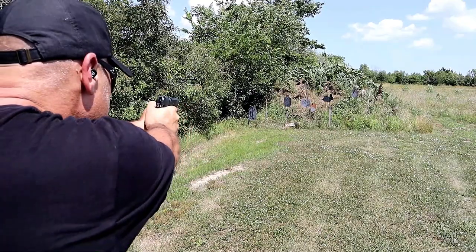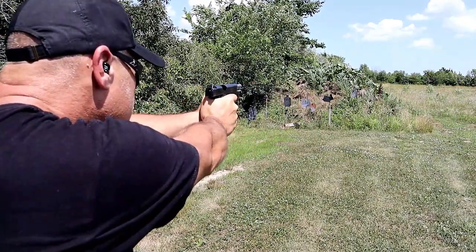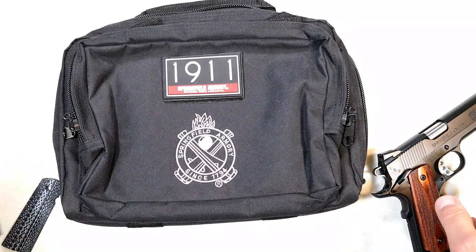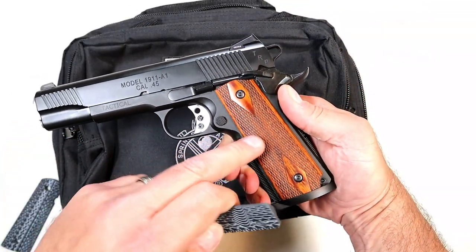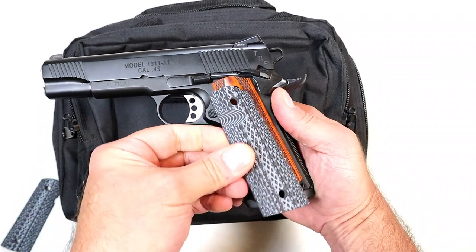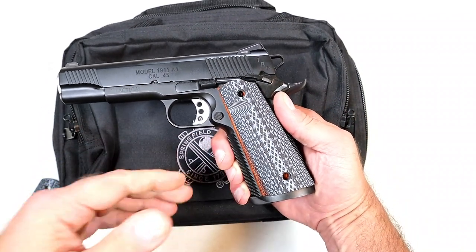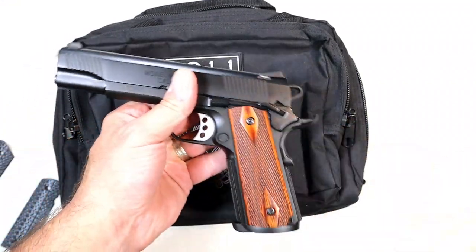If you go with this, you get this very nice carry bag. Inside also includes G10 grips. These are cocobola grips that come installed, but you can swap to G10 which will change the look and feel. I have several 1911s with G10 grips; I kept the cocobola on this one.